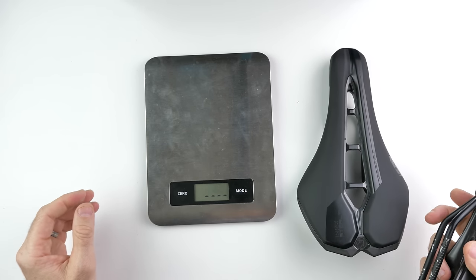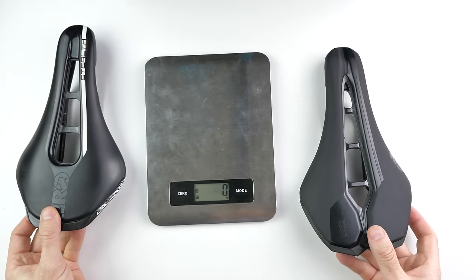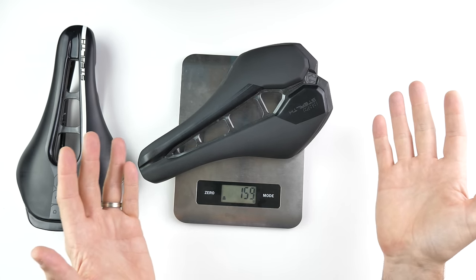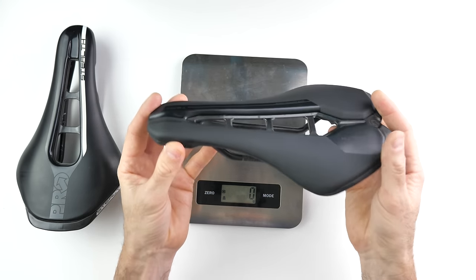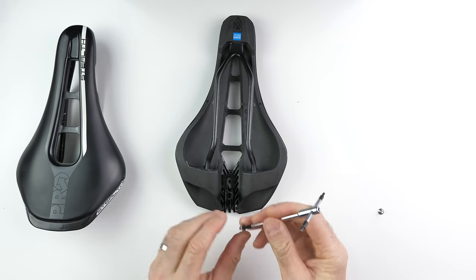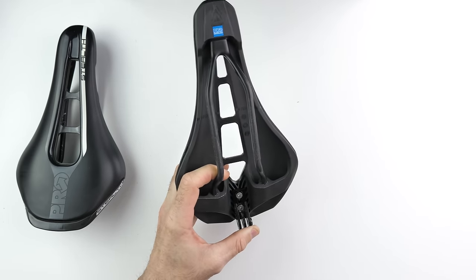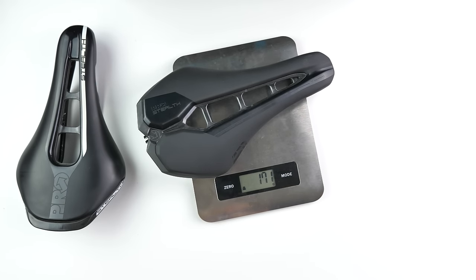Wouldn't be a comprehensive vlog without a weigh-in — though not quite one for one because this is the alloy rail. The older Pro Stealth comes in at 203g. The claimed weight of the new one is 161g in a 142. We'll dust it off and give it every chance to meet manufacturer spec. It comes under — 159 grams! Very rare to have that happen. That's pretty light for a saddle. I'll put on the accessory mount — the bolts from the old are compatible with the new. A few extra grams with that accessory mount.